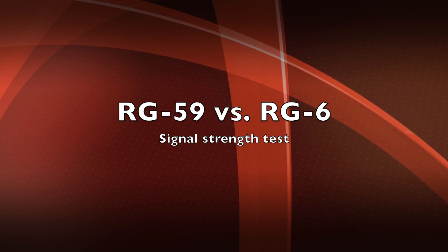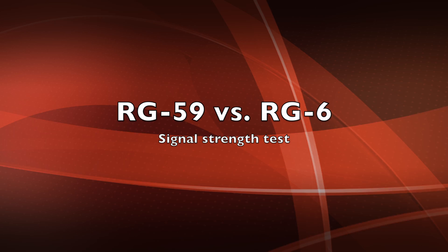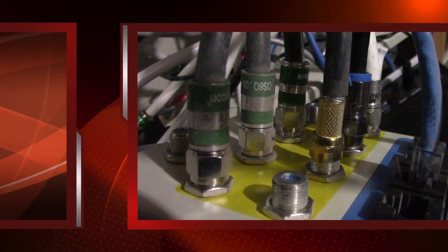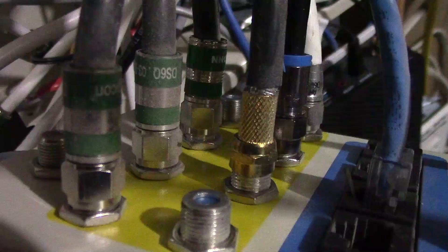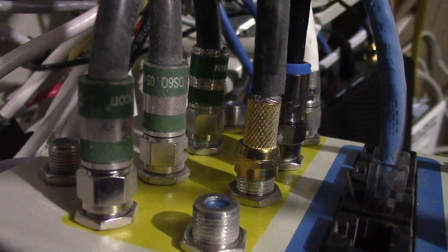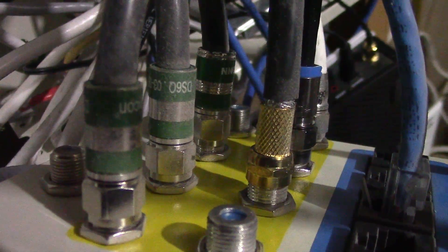Hey everybody, this is Adam here just doing a quick video to show you the difference you get in signal strength from an RG59 video coax cable and an RG6 video cable. I've hooked up both to a TV system that shows the signal strength you get from an over-the-air antenna broadcast. I have one end hooked up to the TV, the other end is hooked up to an antenna. Let's take a look.